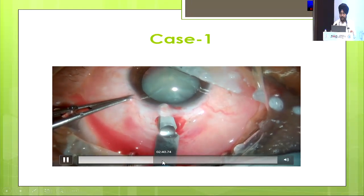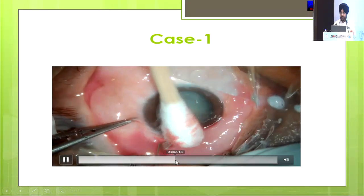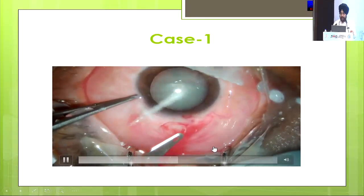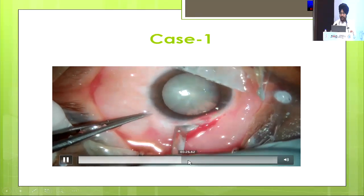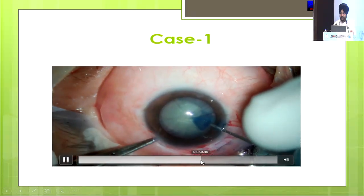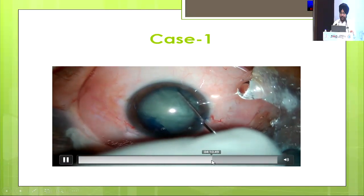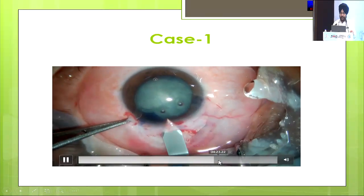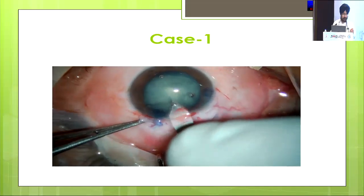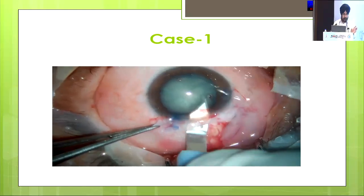The tunnel is almost complete. CCC is as usual. I mostly prefer to do it from the side port, then hydrodissection. After that I enlarge my incision — I am using a 2.2mm keratome. So practically the outer incision is approximately 2.2mm.